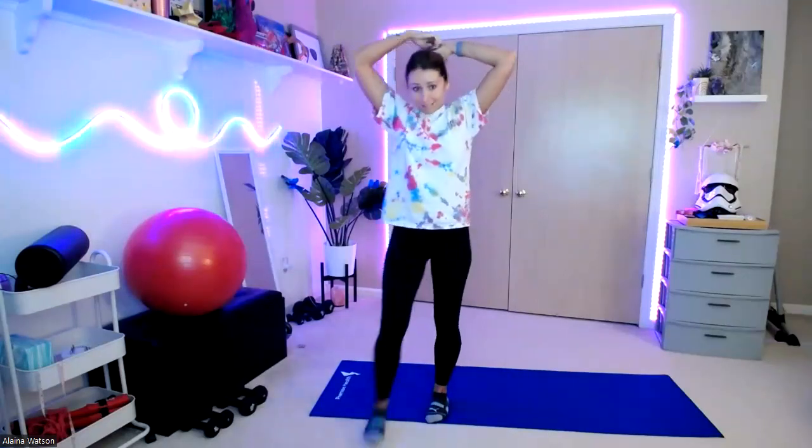So we're going to need some weights. Obviously today, if you have light weights or heavier weights, that is okay. We're going to use a combo of both.